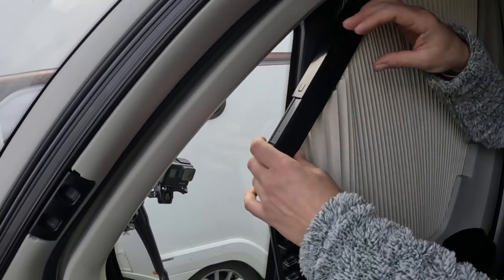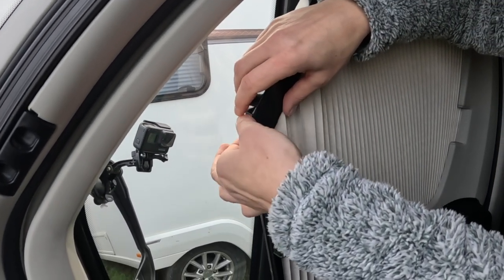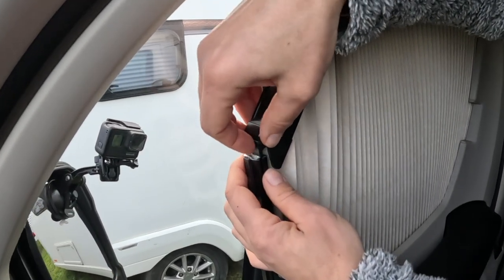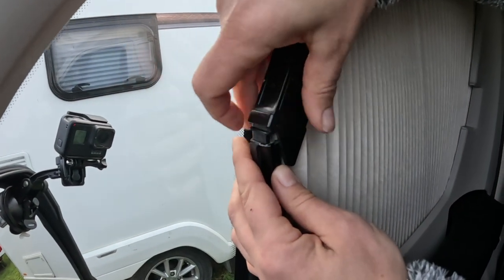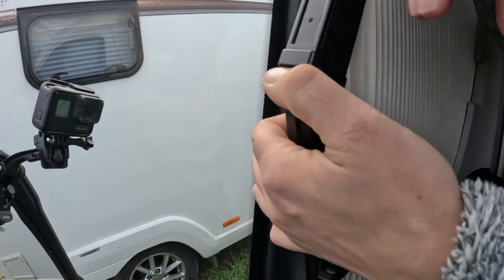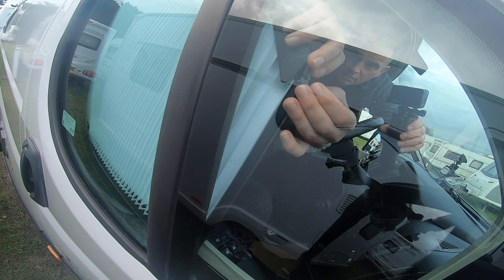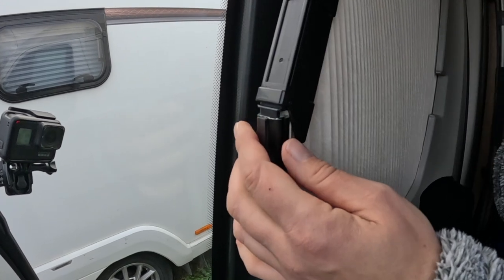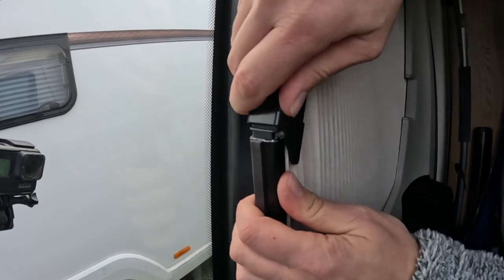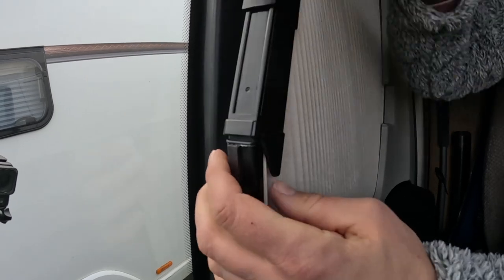Yeah, yeah — so far so good. Now we haven't done this bit. So that should just — I wonder if we should have put that in here. I thought that would be hard to get back in. Oh yeah, no — it didn't go in. I know, that's what I mean, it's a bit tough.